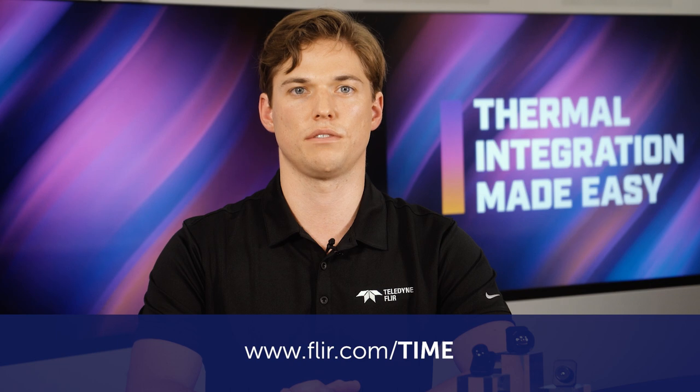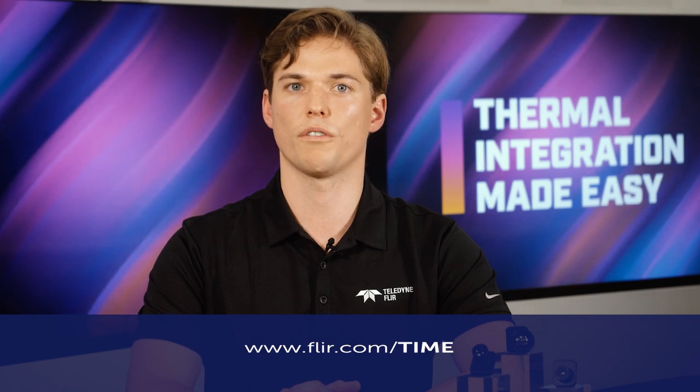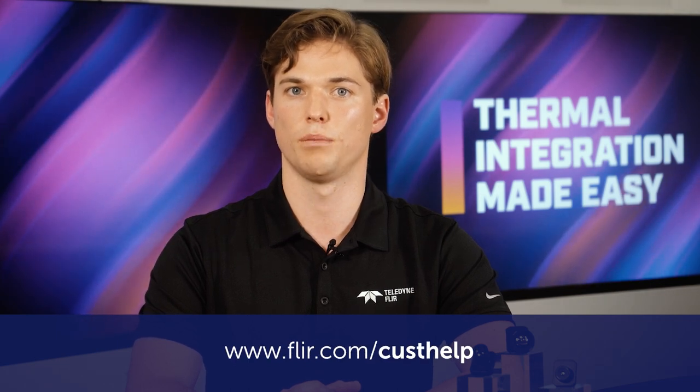This wraps up our episode on third-party lens calibration. For additional support, you can find more videos and application notes at FLIR.com/time or visit FLIR.com/custhelp for technical support. Be sure to tune in to other episodes and learn more about Boson, Boson Plus, and other Teledyne FLIR thermal camera module integration. Please subscribe to our channel.